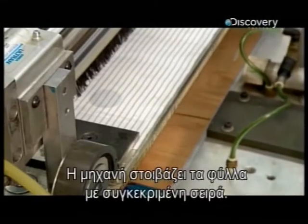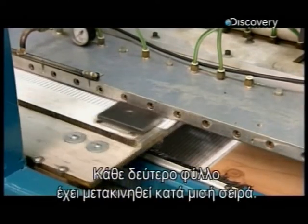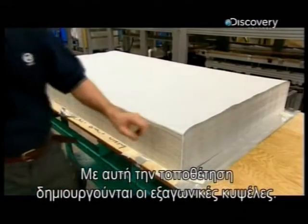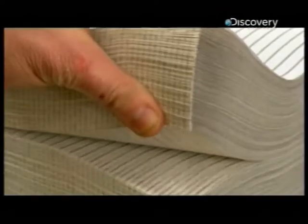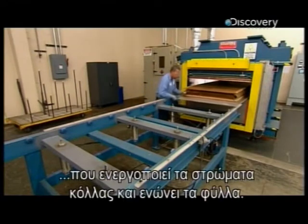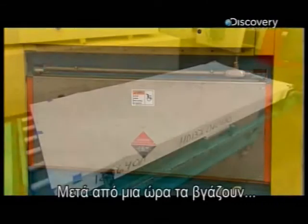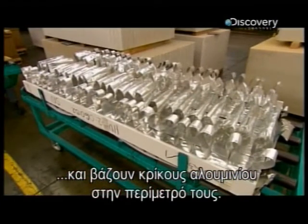The machine then stacks the sheets in a specific sequence. Every other sheet is offset by half a line, and this back-and-forth pattern is what forms the core's honeycomb cells. The stack then goes into a heated press, which activates and cures the lines of adhesive, bonding the sheets. After an hour, they remove the stack and attach aluminium foil loops along its perimeter.